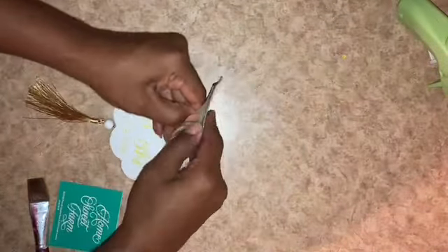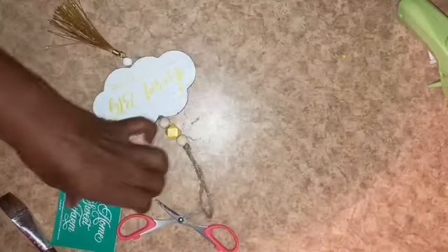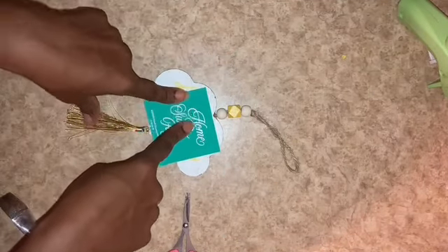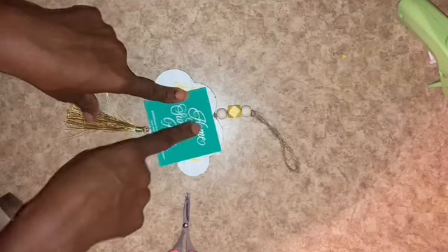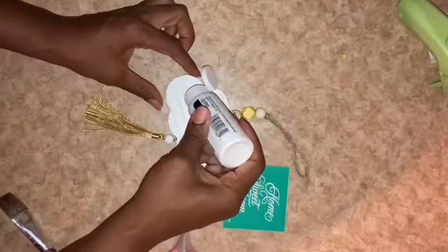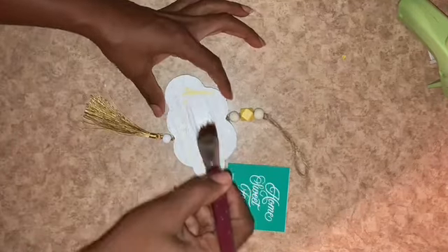For this DIY, I have a tassel plaque from Dollar Tree in the shape of a cloud. It says 'Dream Big Little One' — that's really cute, but I want to change it. I have a Home Sweet Farm stencil from Chalk Couture. Instead of Home Sweet Farm, I want to make it Home Sweet Home and reuse just the top portion. I have some more Snow White matte from Apple Barrel to get my cloud covered.